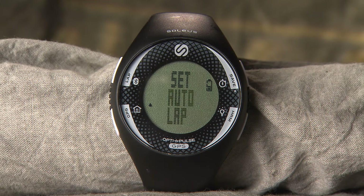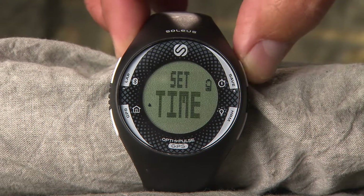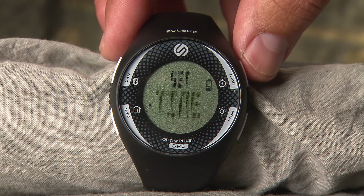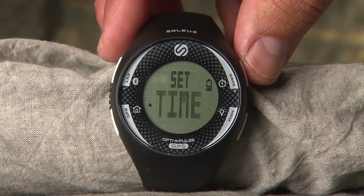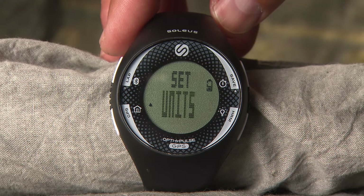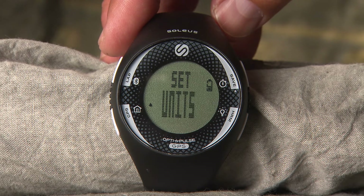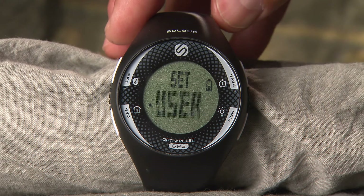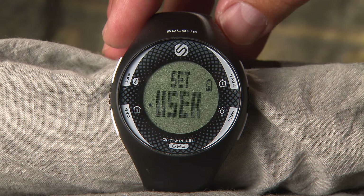Auto Lap: when using the GPS, set the watch to automatically record your lap splits for you. Time: you can set time and date information in 12 or 24 hour format. Units: choose between mile for imperial format or kilometer for metric format. User: maximize the device's accuracy by inputting your personal information.